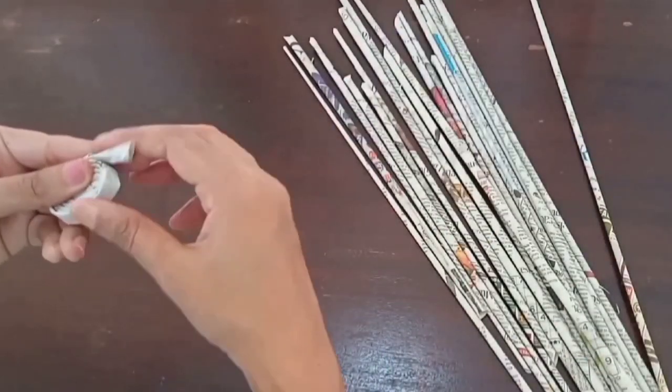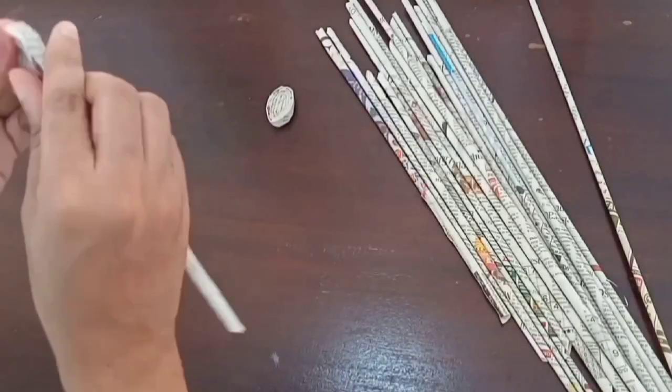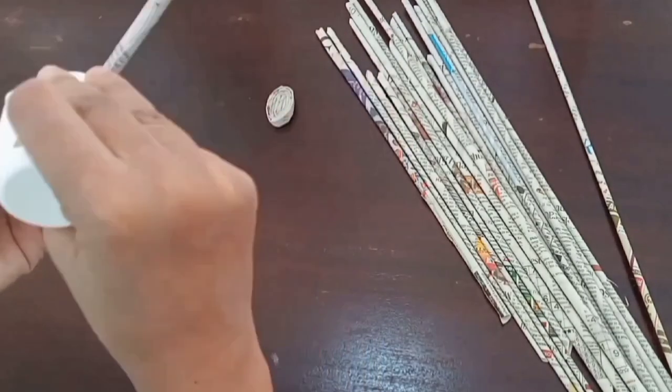We have a newspaper roll and coils. We have a TeddyBear.